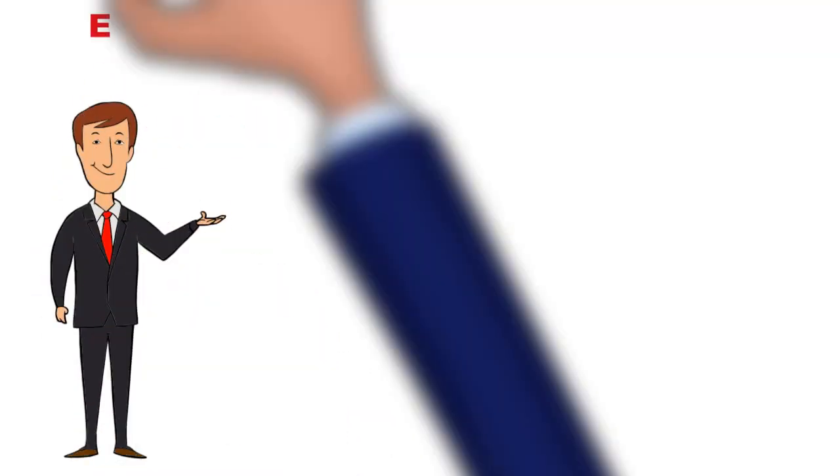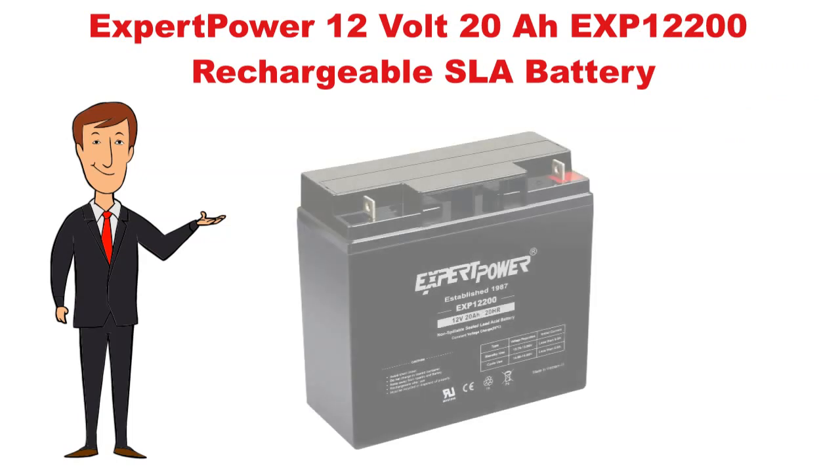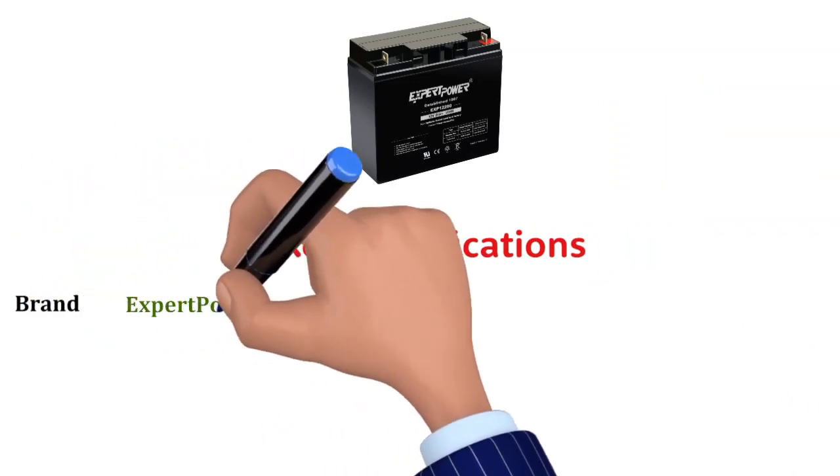Hi, now we discuss about Expert Power 12 Volt 20 Aht EXP 12200. So let's start. Key specifications. Brand: Expert Power.